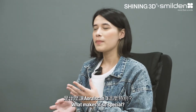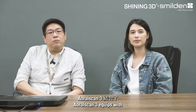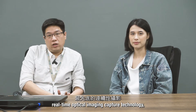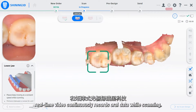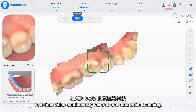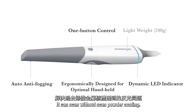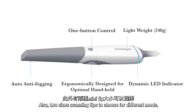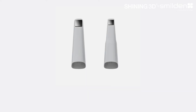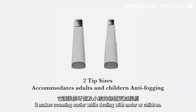So what makes it so special? The AoralScan3 is equipped with real-time optical imaging capture technology. Real-time video continuously records oral data while scanning. It also comes with a cool feature for metal scanning — it can scan without powder coating, which is much more accurate. Additionally, two scanning tip sizes are available for different needs. The mini tip, the smallest tip on the market, makes scanning easier when dealing with molars or children.